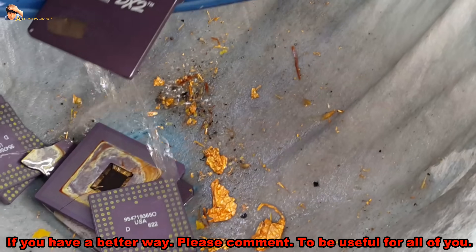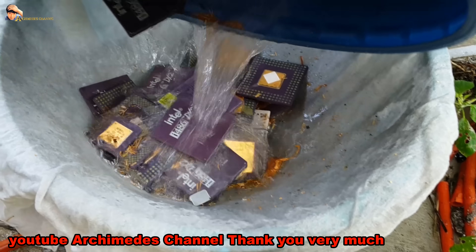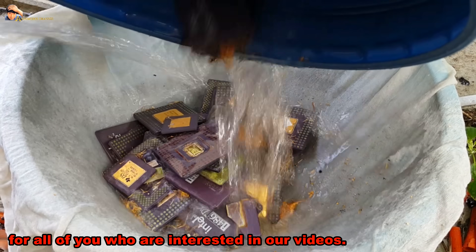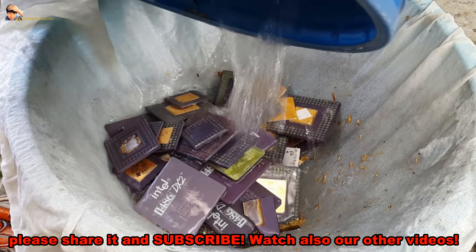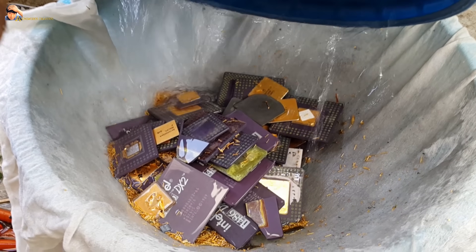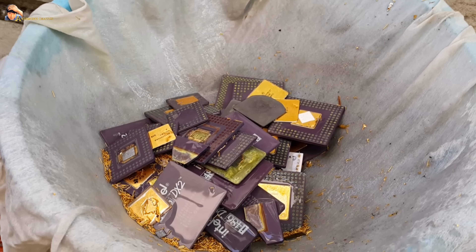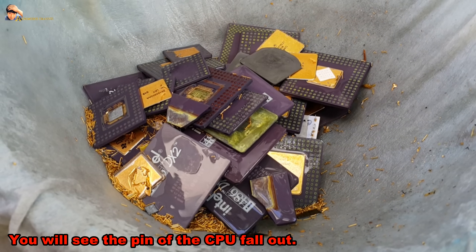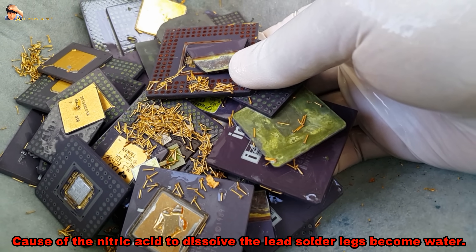If you have a better way, please comment — it will be useful for everyone. Clean up before proceeding. You will see the pins of the CPU fall out, caused by the nitric acid dissolving the solder so the legs become separated.